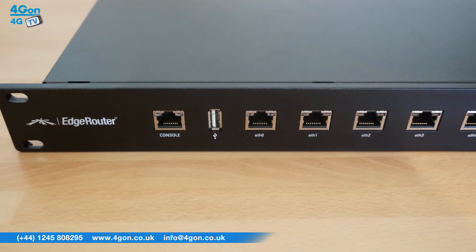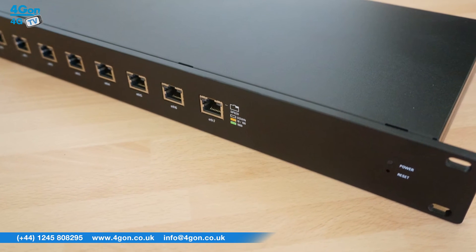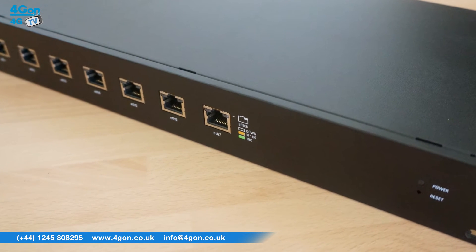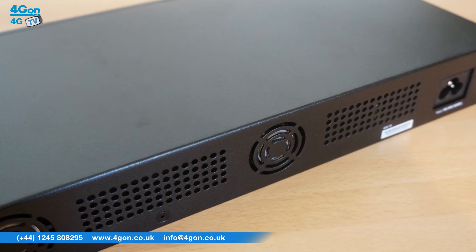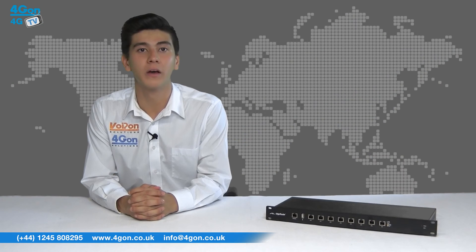The Edge Router interface can be accessed via network port and web browser. The dashboard displays detailed statistics, IP information, MTU, transmit and receive speeds, and status for each physical and virtual interface. The flexible configurations allow you to have firewall groups with restrictions, along with in-depth monitoring tools to track network activity such as packet data and devices.